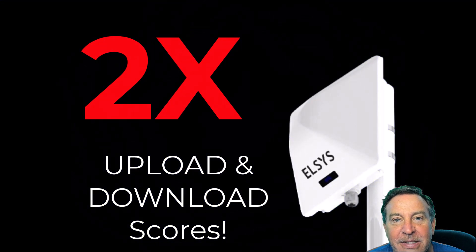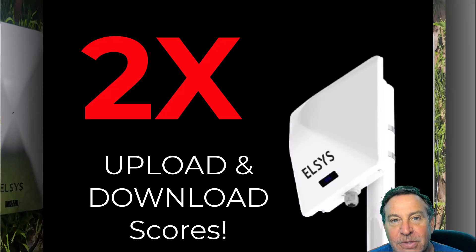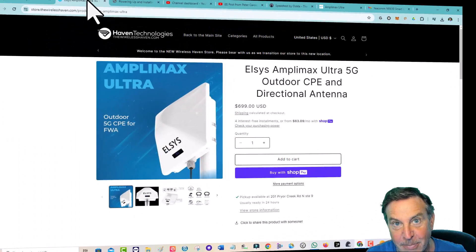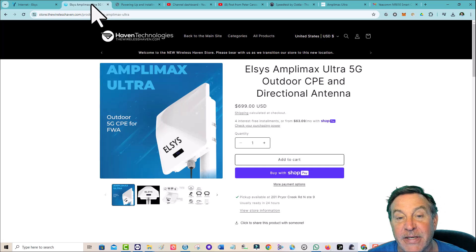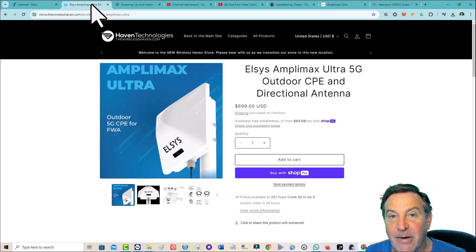So far people have commented saying they've got over 2x better download and upload scores, and that's fantastic. This is a 4x4 MIMO antenna with one of the best radios I've seen inside of it. It's powered over ethernet, which means you can put it far away and get some of the best signals you've ever had. And signals equal scores. You're paying T-Mobile for access to their network — you might as well take full advantage of it.